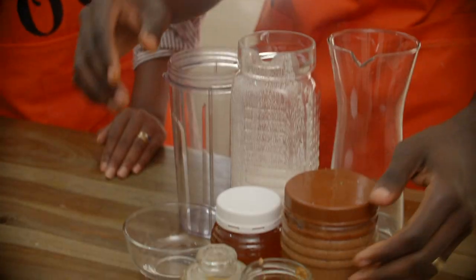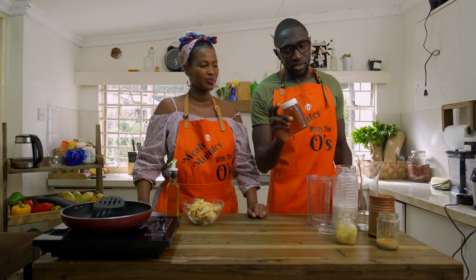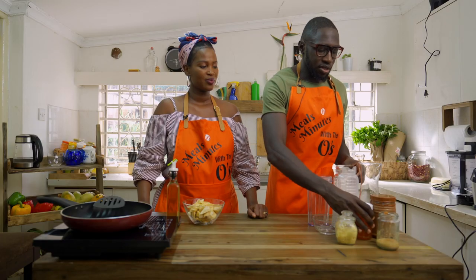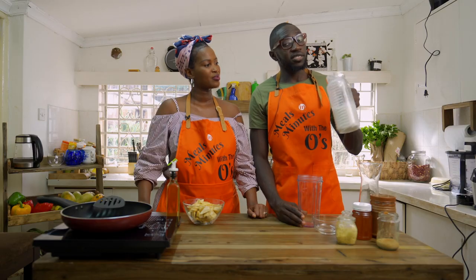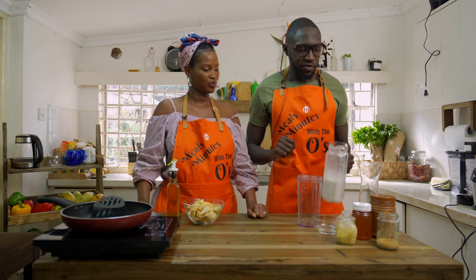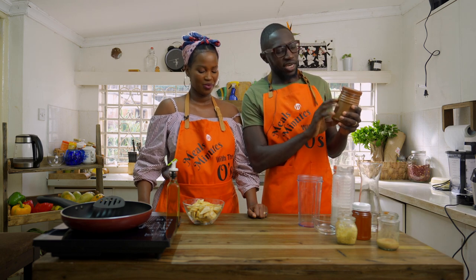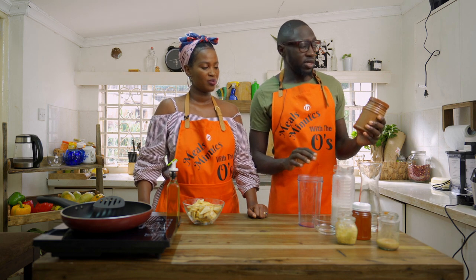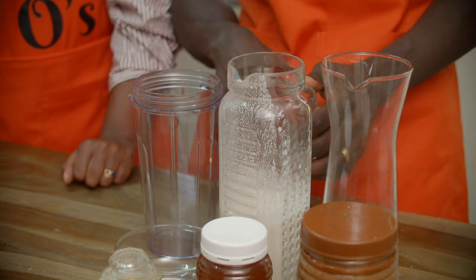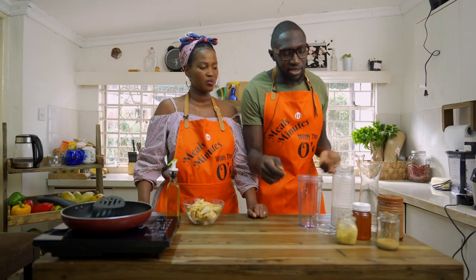Thank you, Mama. And then we have garlic, we have ground ginger — about two teaspoons — and then we have honey as a sweetener. You can use dates if you wish. And then we have some cashew milk right here that we made from scratch. You can check out the other video on how we made this cashew milk. So what we're going to do is take about a cup of peanut butter, maybe half a cup depending on how much sauce you want, into the blender, plus half a cup of milk, and then we put some ginger, some garlic, and a bit of sweetener. And that's it — there you have your dip.